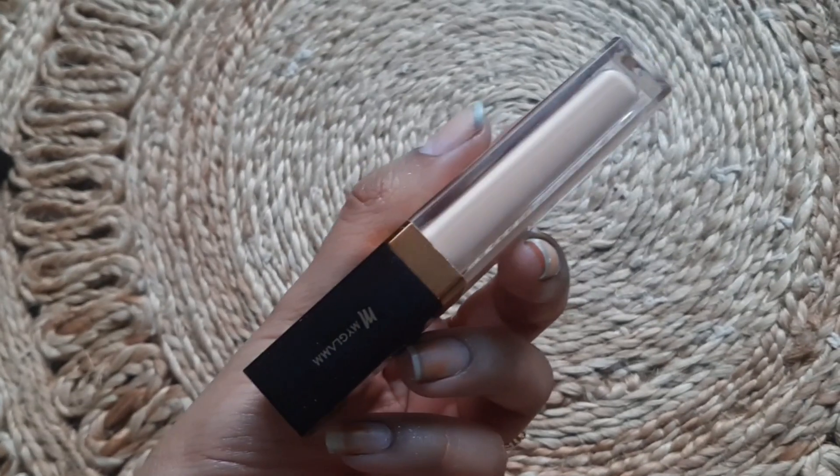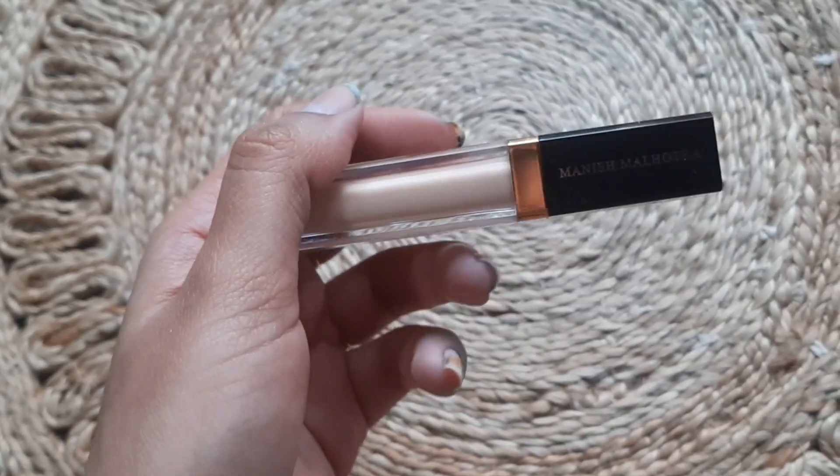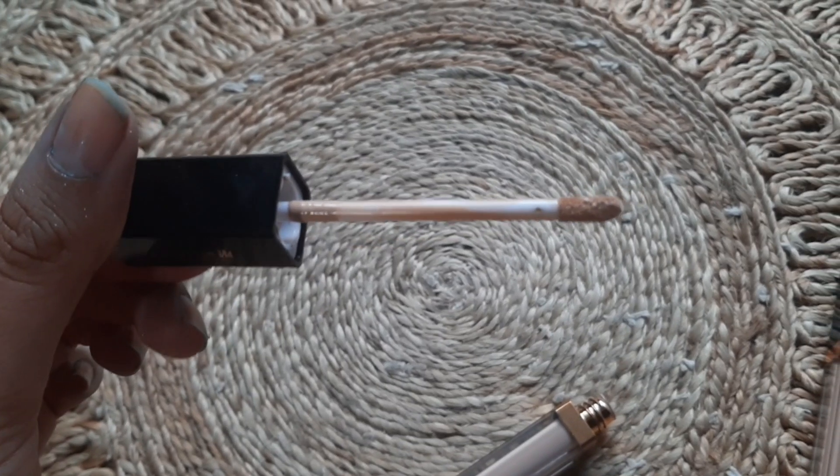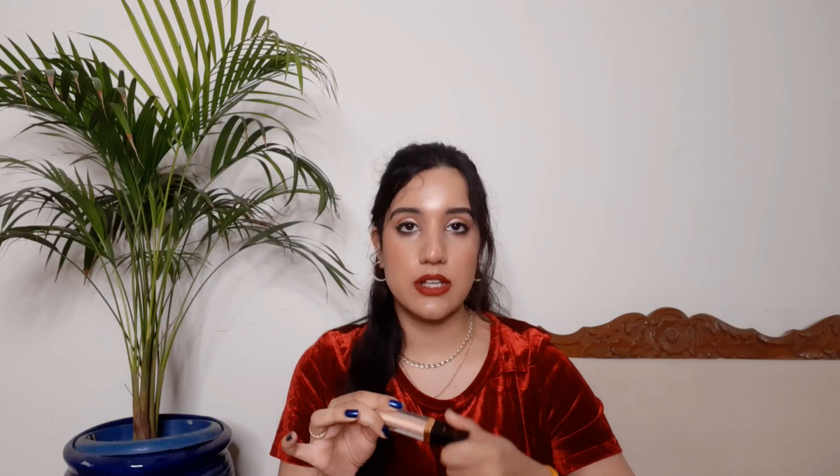Now let's talk about the inner packaging. It is quite good — luxe packaging. The inner packaging mentions everything: shade, quantity, expiry date. That's great because once you get rid of the outer packaging, the inner packaging should have all the details. The wand is a doe-foot applicator, which picks up the product really well. So the applicator and packaging are both good.